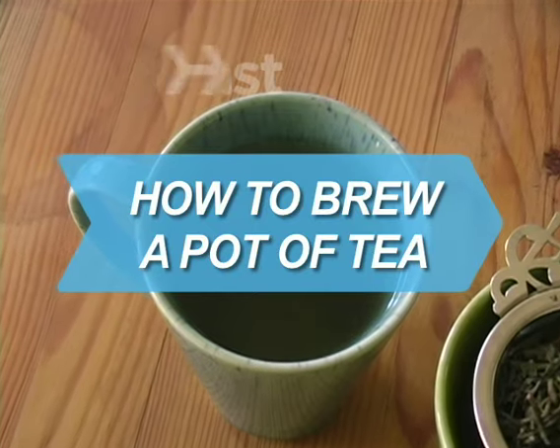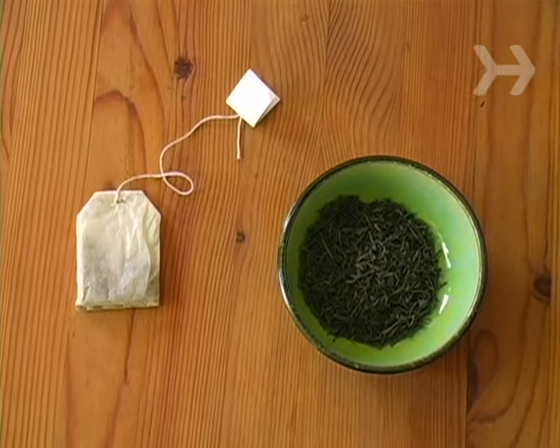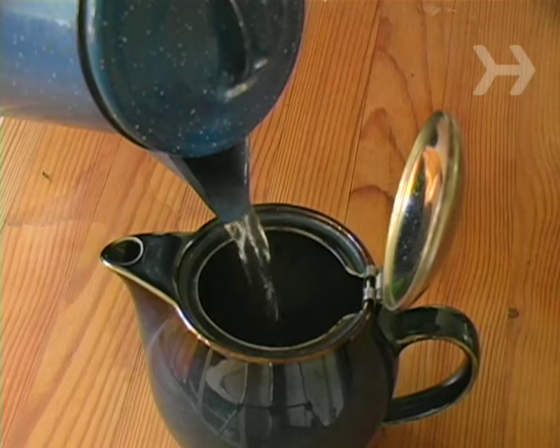How to Brew a Pot of Tea. Drink tea. You'll be a few millennia too late to be a trendsetter, but it's delicious, globally loved, and a hell of a lot healthier than soda.